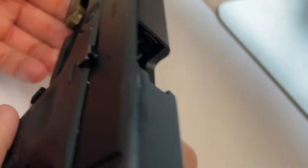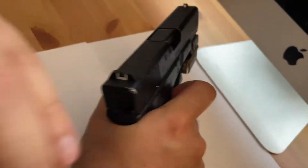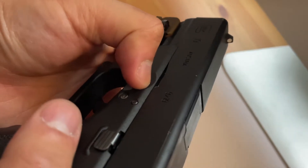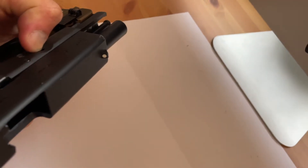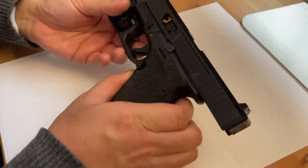Okay, this is the VFC Glock 19. Same process — trigger is back, you can't take it down, you gotta make sure it's cocked. Slide forward, pull the two tabs down, pull it back a bit, bring it forward.